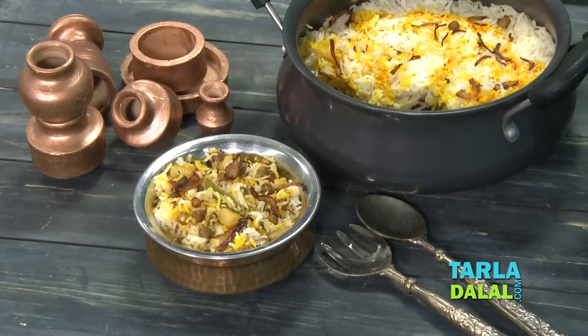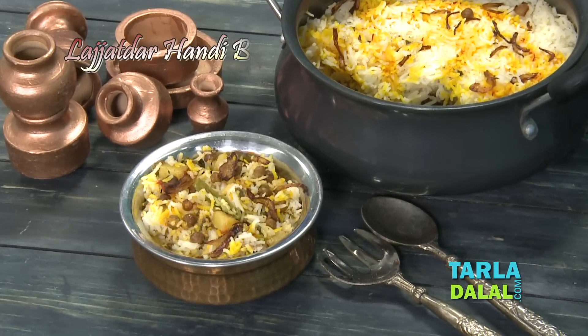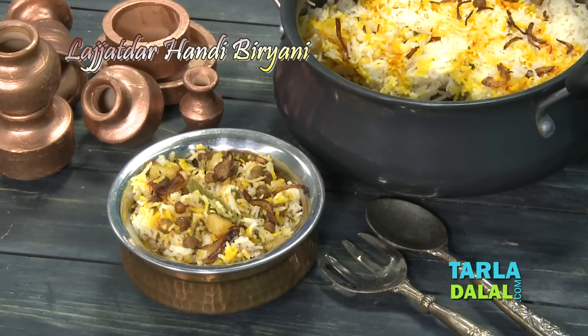Hi guys, welcome to Taradar's Kitchen. I'm Mansi. I'm going to show you a very famous and interesting recipe — Lajadar Handi Biryani — which you can enjoy with your choice of raita.